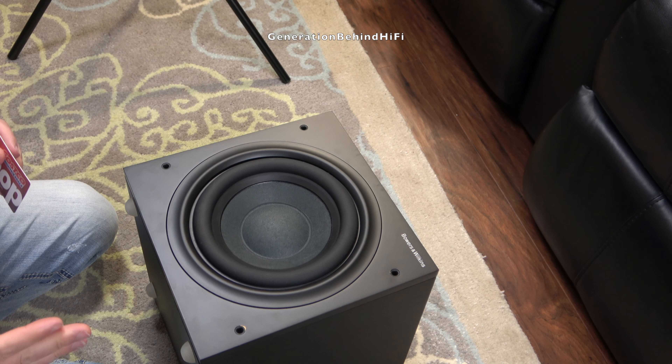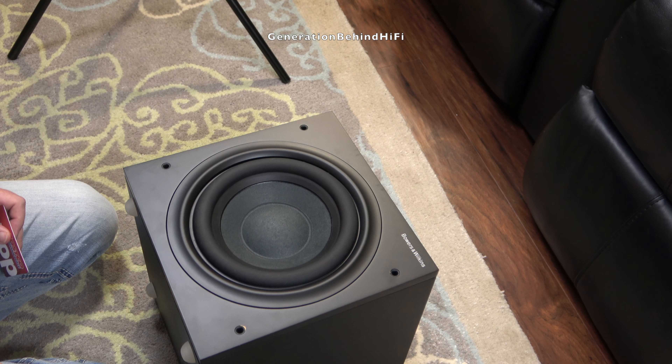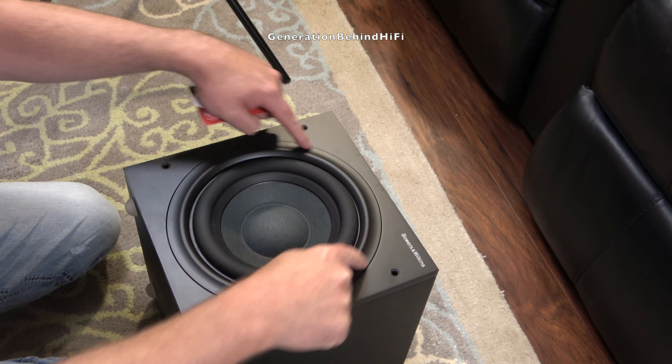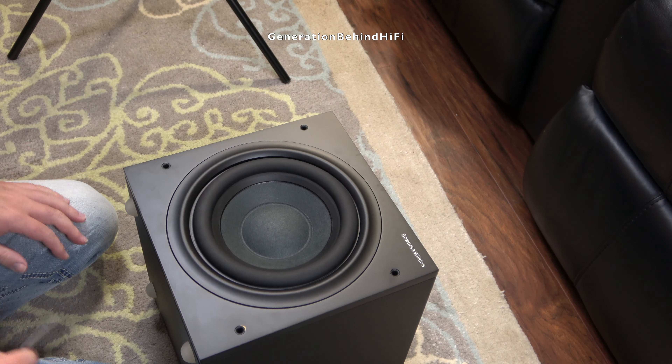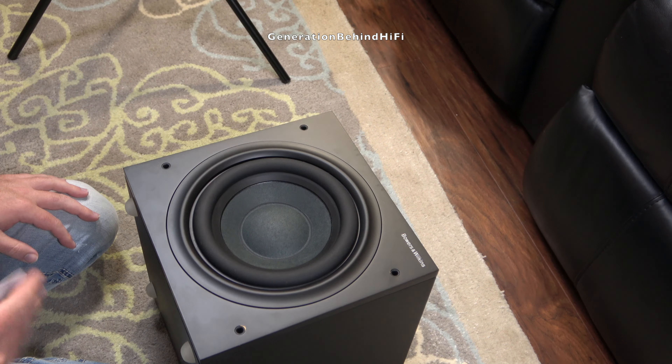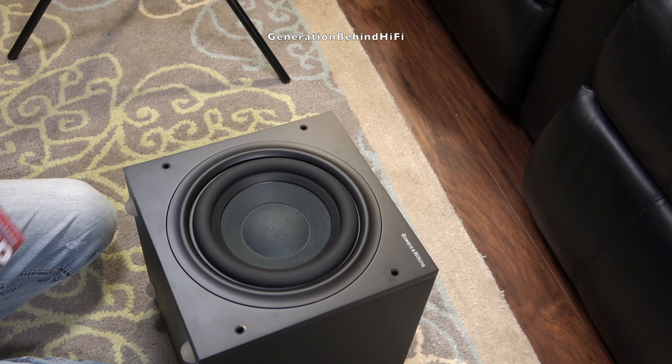The first thing I'm going to do is remove the driver, because I'm curious to see what kind of driver Bowers and Wilkins is using. I need to remove this beauty ring first — I'm hoping a credit card and a screwdriver will allow me to do that with relative ease. Once I get that out, it should reveal the bolts that fasten the driver to the front baffle.